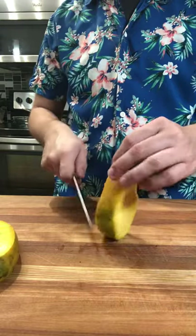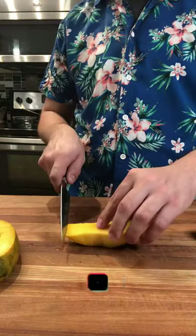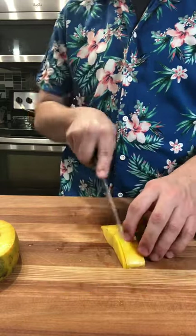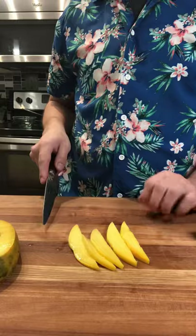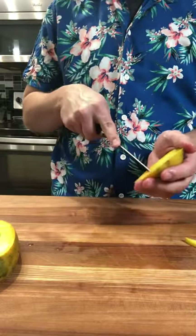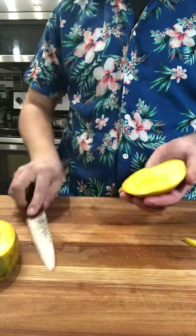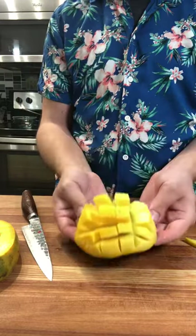With the rest of the mango, go ahead and cut down and around the seed for some nice slices, then cut away the skin and make some slices or dices if you'd like. If you're worried about cutting through the mango, you can place it on the cutting board or on a towel, create a great pattern, and once you're done you can pop them right out.